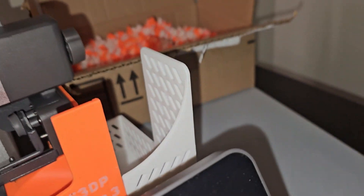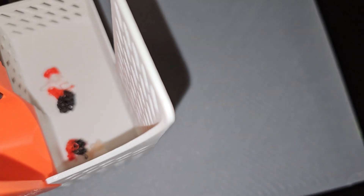It went from this, to this. Let's get to this topic. So for the last couple of days, I've been playing with the Anycubic Cobra 3 with multi-color printing. And as you saw there, it's very messy.